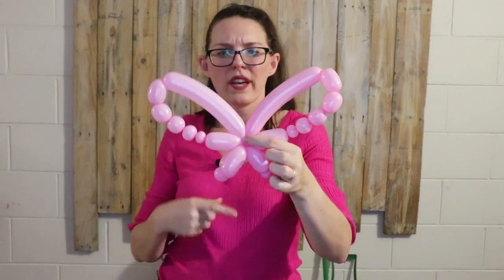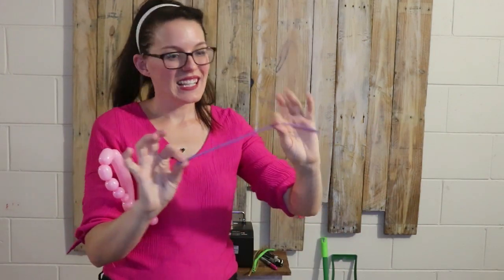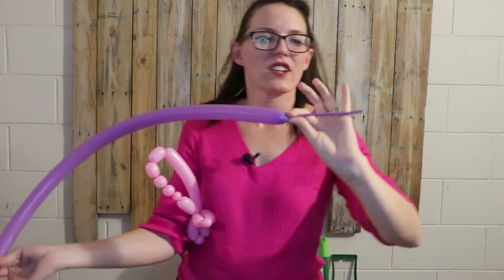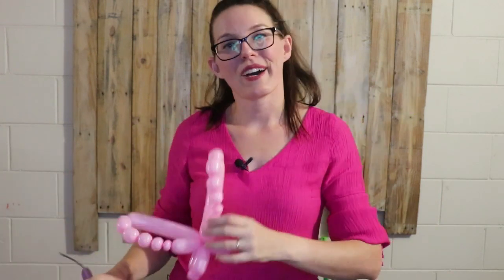Our positioning now looks a little something like this. We're going to go ahead now to work on the lower part of the wings. Something I talked about before was making the design your own. If you wanted to stop at this point and then add the butterfly body that's really sweet and cute. Moving into the second balloon — I've got the 160 lilac. Inflating a good length there with about 20 centimeters uninflated. We're going to be savvy with it and use it in two different parts of the butterfly.